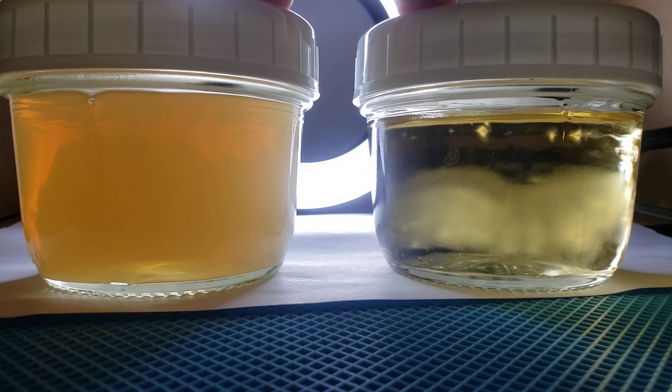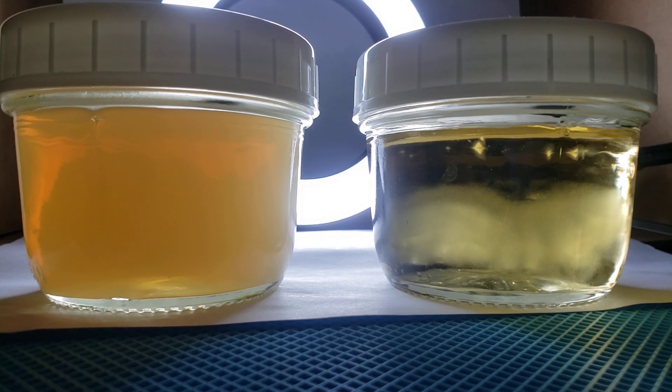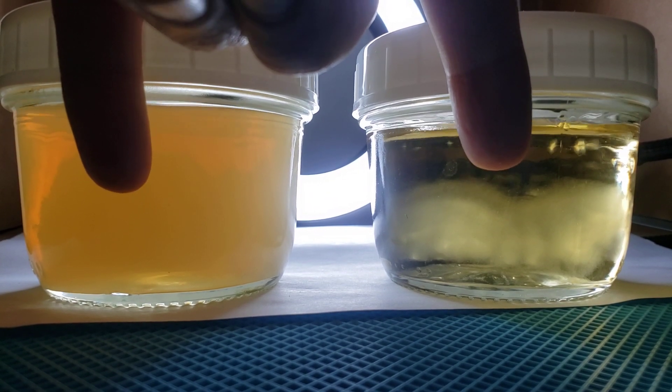These are two liquid cultures based on maple syrup that I started recently. I injected them with a spore syringe, and you can see that what has grown and what has developed is very, very different.